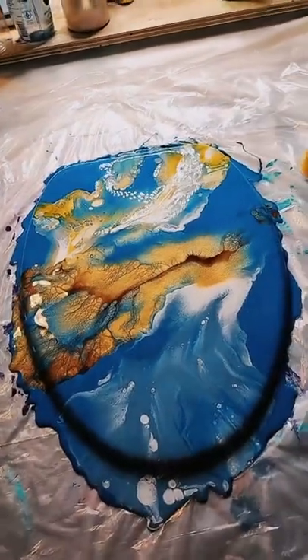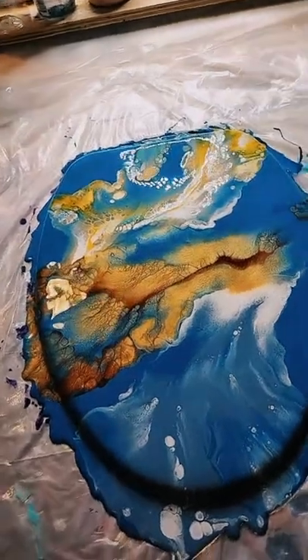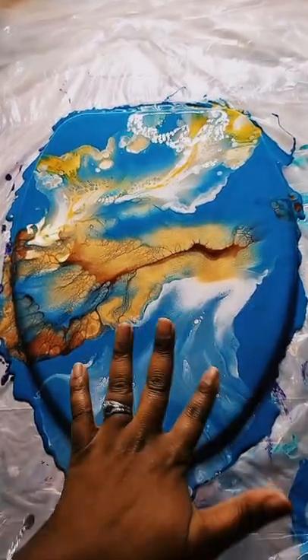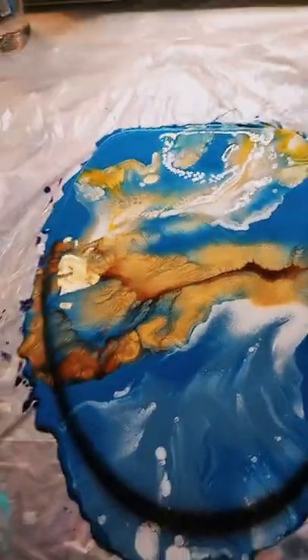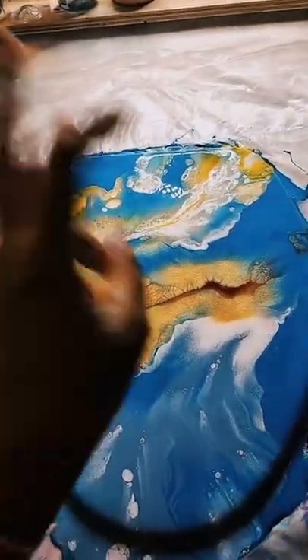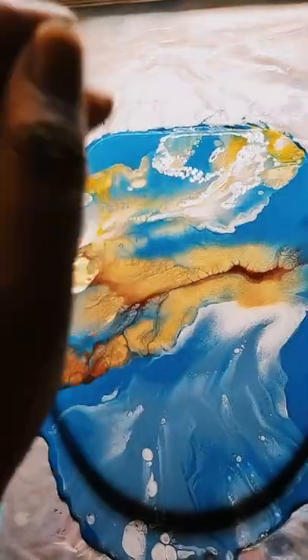We only have one share so far — I need you guys to continue to share this live. Again, this is an elongated toilet seat, a customer requested piece. The colors used today were turquoise blue, cerulean blue, yellow, white, phthalo gold, and red. If you are interested in purchasing my acrylic pouring mix, it is called Case Co. Ready to Go Mix, available on my website at caseco-arts.com and also on my Etsy shop.